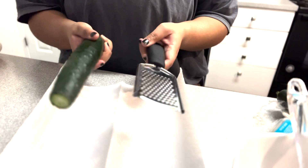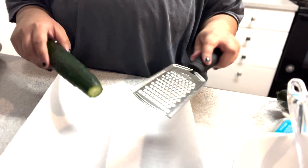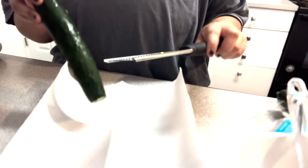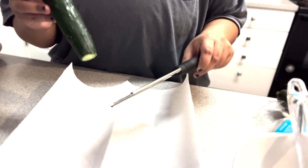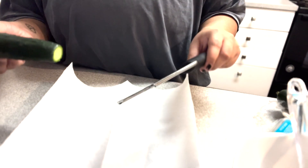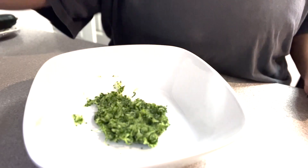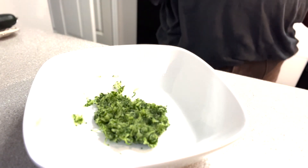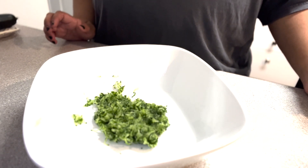Alright guys, let's get started. First we're gonna take the cucumber and grate it. The reason I have a paper towel here is because after we grate the cucumber we will want to use the paper towel to squeeze out any extra water. So I'll go ahead and grate this cucumber. Here we have our finely grated cucumber. Again, you will want to squeeze out some of the excess water using that paper towel.